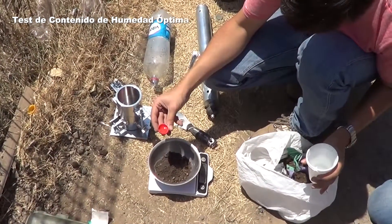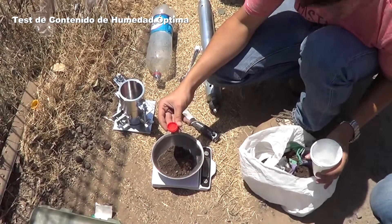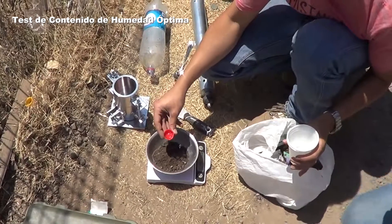We're adding three grams of water. The bowl is a microcosm of the soil that's in the road.